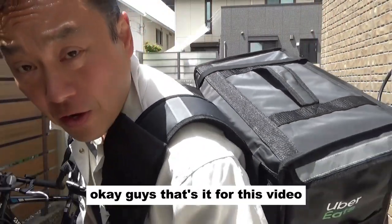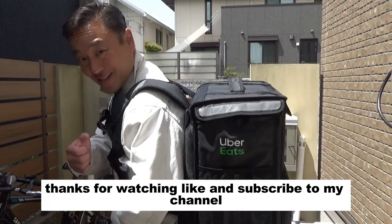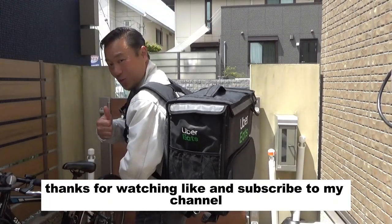Okay guys, that's it for this video. Thanks for watching. Like and subscribe to my channel. Bye, guys.